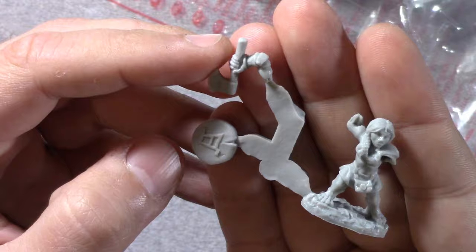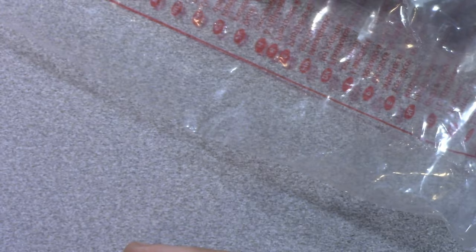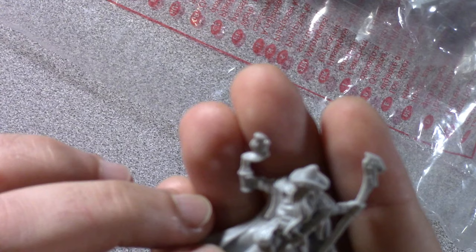This has got to be a dwarven warrior. She has a separate shield and she's got her axe hand. That looks nice. There are not too many mold lines either, so these will be really easy to clean up — just assemble, clean up, give them a spray down with some kind of primer, they'll be good to go.